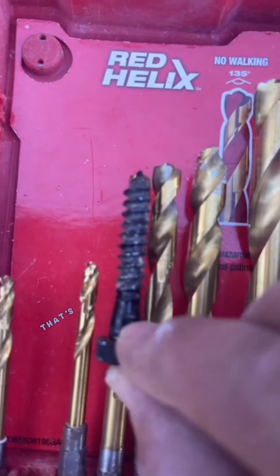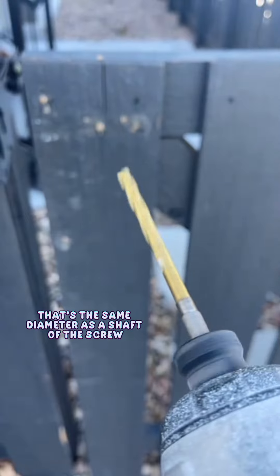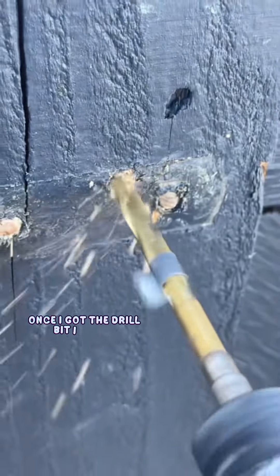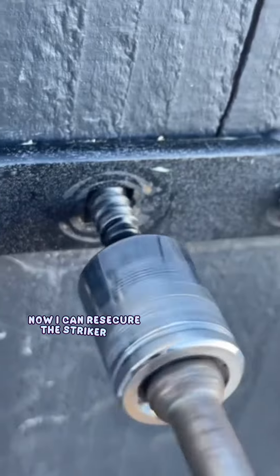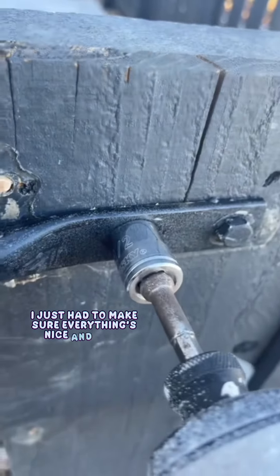Most likely the board split because they did not pre-drill. To avoid that, I'm going to make sure I get a drill bit that's the same diameter as the shaft of the screw minus the threads. Once I got the drill bit I needed, I pre-drilled the new location of the lag screws. Now I can re-secure the striker bar — I just had to make sure everything's nice and tight.